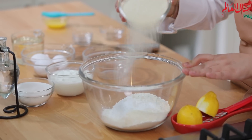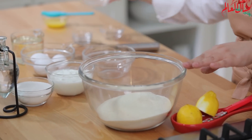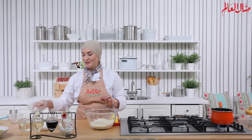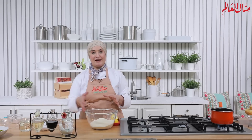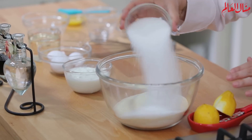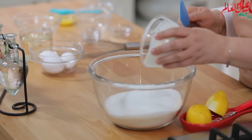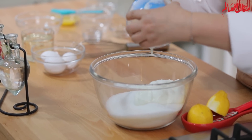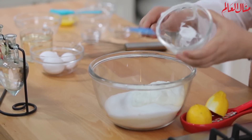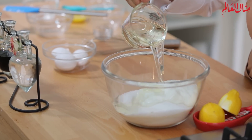نحط السميد. هاي البسبوسة شوي مختلفة، بنخلط فيها السميد مع الطحين، غير اللي انتم متعودين عليها. عم بستعمل السميد الناعم وبخلطه مع الطحين، وأضيف السكر والزبادي وثلاثة أرباع كوب الزيت.